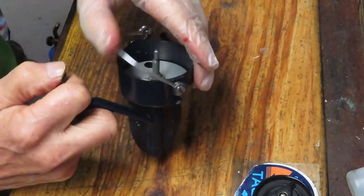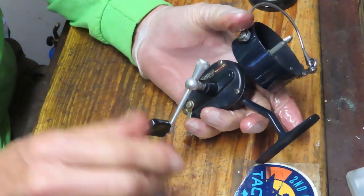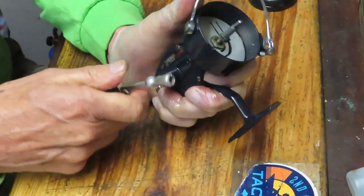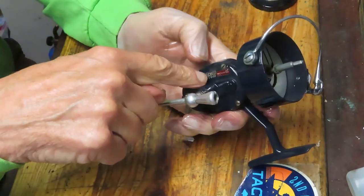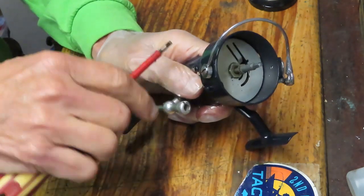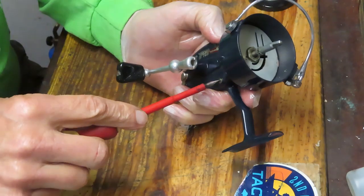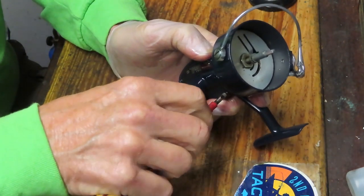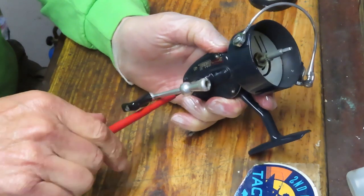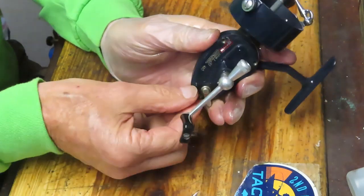Let's service the rest of this reel so Ken can take it fishing soon. I'll start by cracking the handle first — when removing the main gear you need a little leverage, and you won't have that once the side plate is off. There are three screws connecting the side plate. This high-speed version of the Mitchell 300 series has a bigger main gear and ball bearings on the handle side, including a roller bearing — be aware of that and treat it carefully.